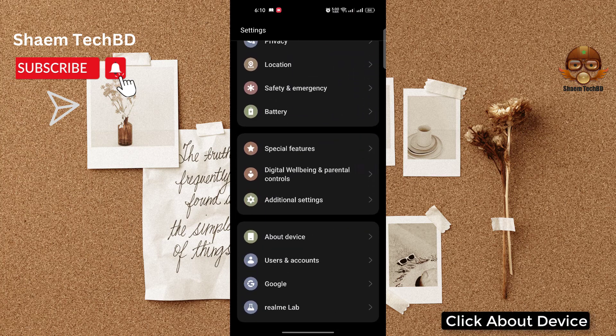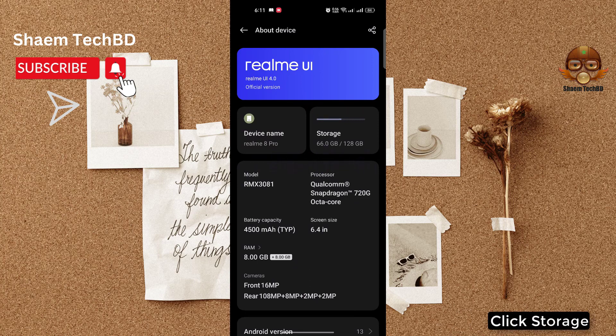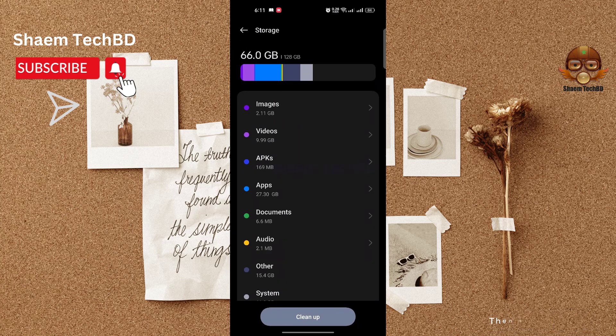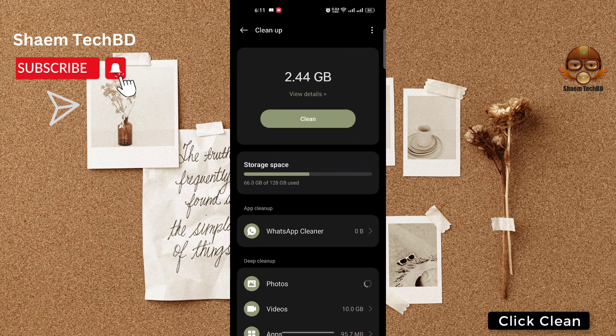Click 'About Device', then click 'Storage', then click 'Cleanup', and then click 'Clean'.